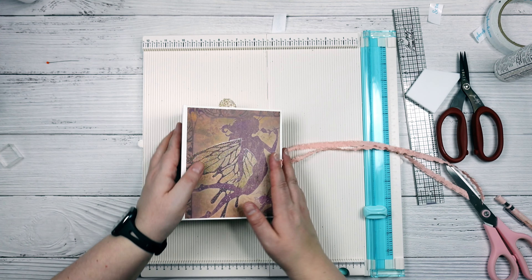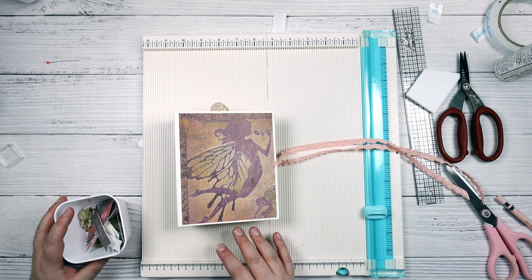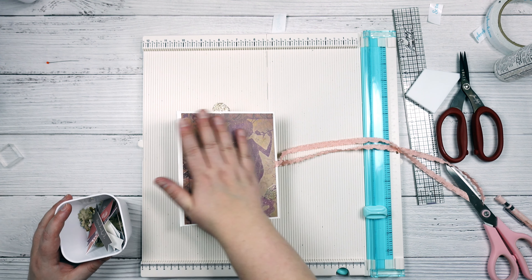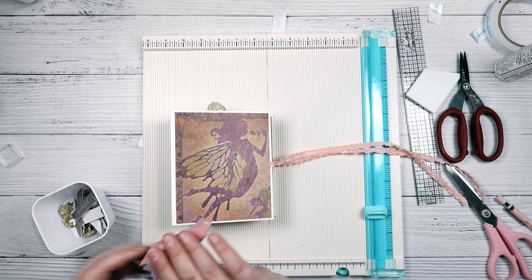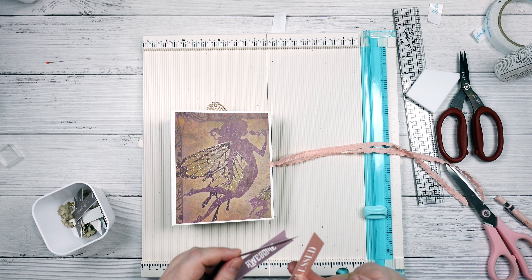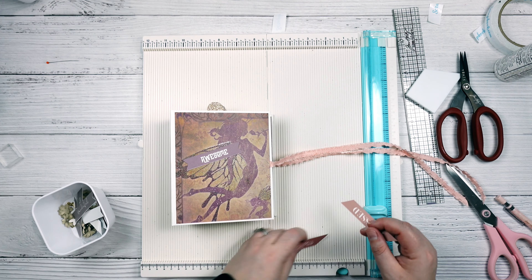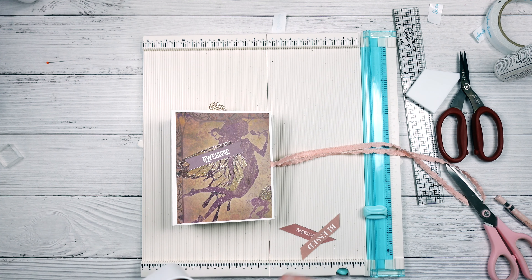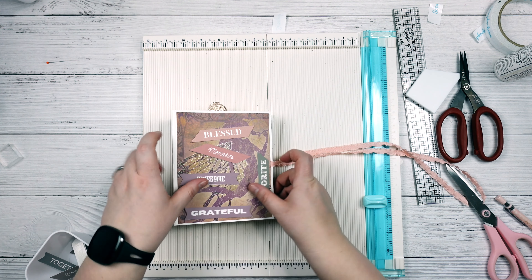For my cover I'm just going to keep it simple and follow kind of the same pattern that I used for the envelope album. I don't have another phrase that I can cut apart and use, but I do have all of these other little phrases that I had created on Canva. So I'm just going to use one of these that I have left — I think I'm just going to use the 'Grateful.'